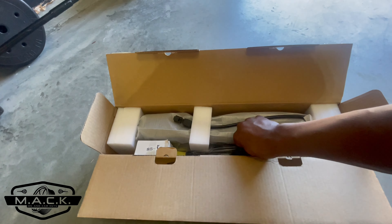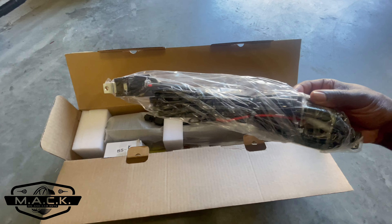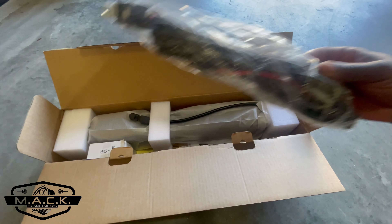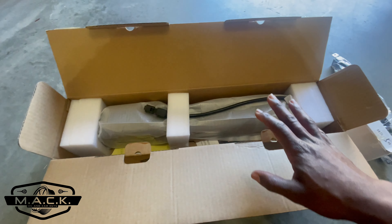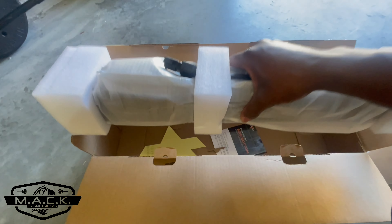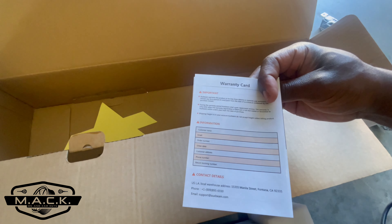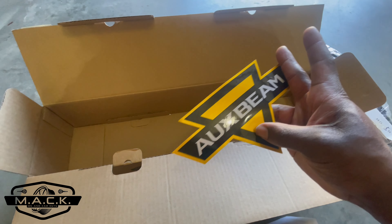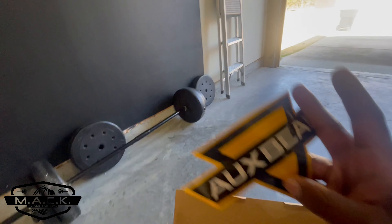Inside the box we have our wiring harness with a relay on one end and a fuse on the other — perfect. There's hardware and brackets, and the light bar itself is nicely packaged with foam around it so it doesn't get damaged. We also have mounting instructions, a warranty card on the back — make sure you fill that out — and an Auxbeam sticker that's going straight up on our sticker wall.